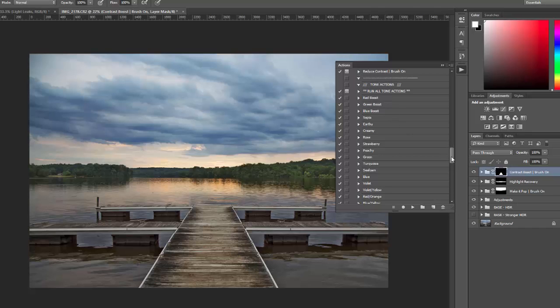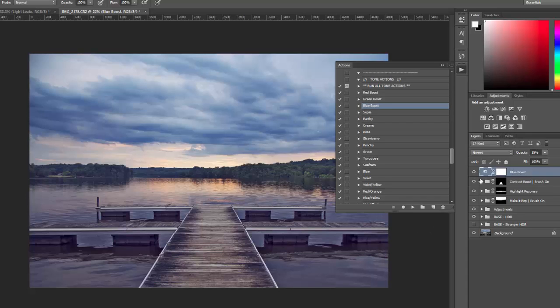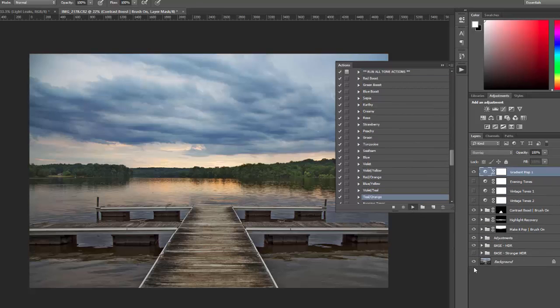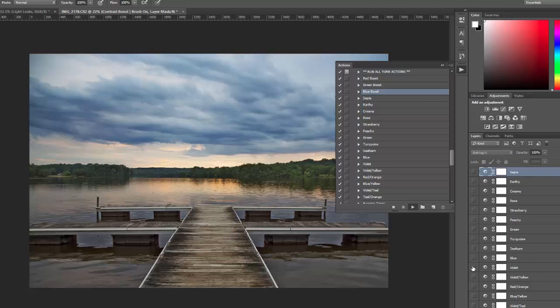Now the tone actions — there are 22 different tones you can apply. You can apply them one at a time. For example, if I want to boost the blues I can select blue boost and run that action. If you don't know which tones you want, you can use the run all tone actions, which will add all 22 tones in a folder. Then you can open the folder and see which ones you want to use on the photo.